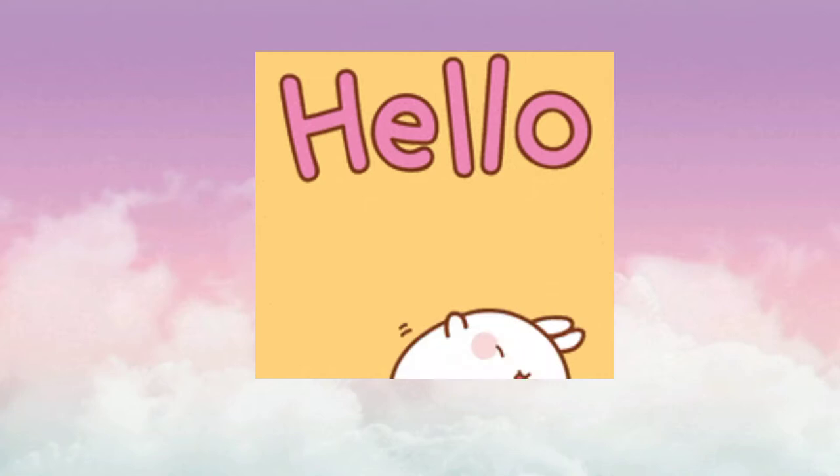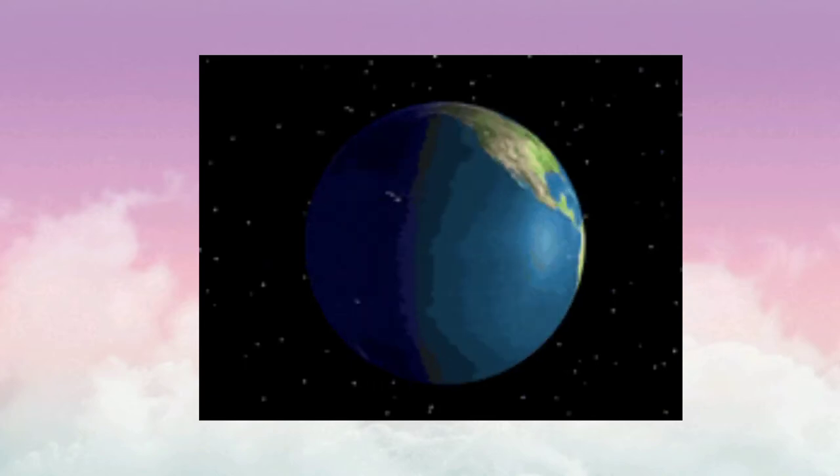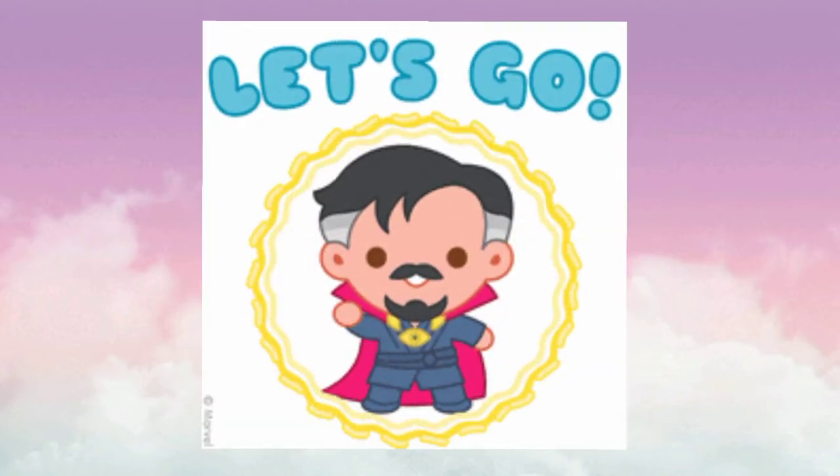Hello everyone, how are you? Today I'm going to make for you the best iced coffee in the world, and this iced coffee is good for summer and hot days. So before we start, don't forget to subscribe. Now let's go!